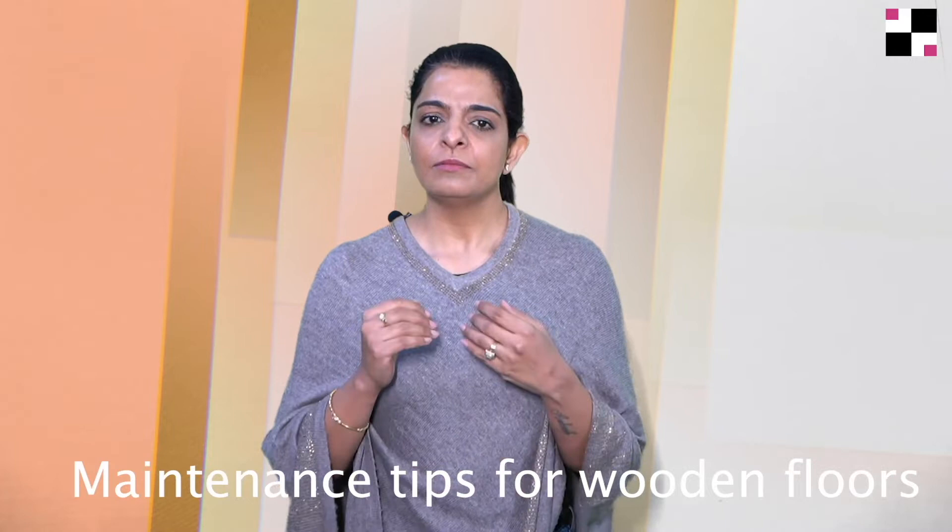Hi friends, I am Sapna Agarwal, Creative Director at Ansa Interiors, and today in my design discussion series, I am going to talk about maintenance tips for wooden floors.